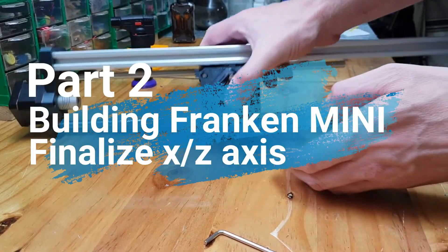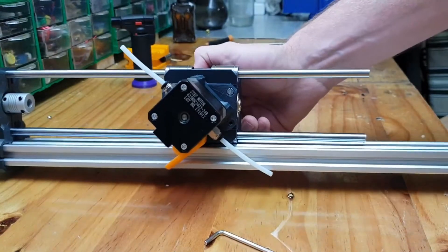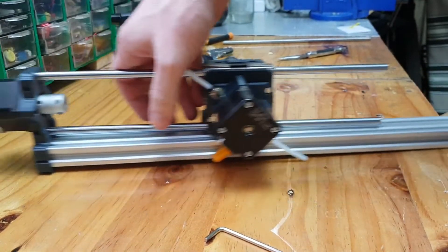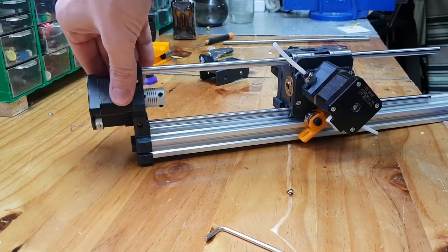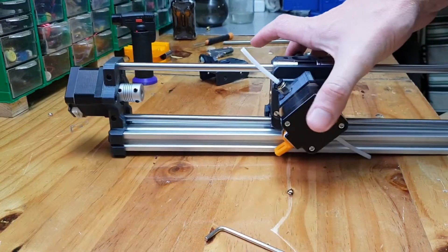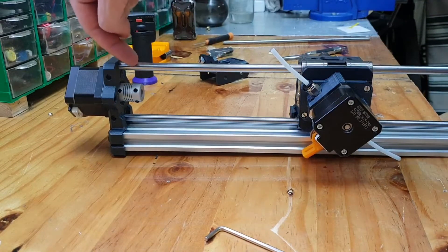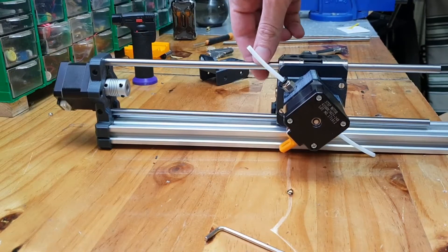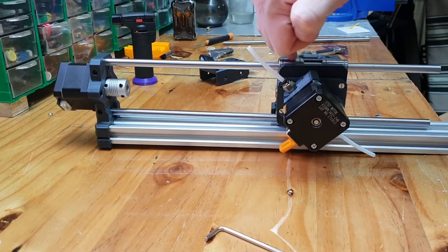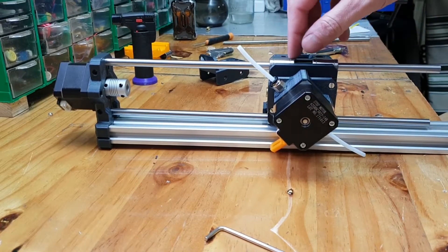The next part is to assemble the rails. As you can see, I already put them onto the rail. The top part has to go in and you obviously have to attach the motor. When you attach this, you have to be absolutely careful because this bar is cut very straight on the ends, so if you just push it in without taking care, you will basically push out the little ball bearings inside the LM8UU linear bearing.